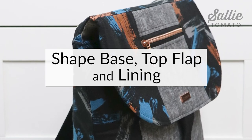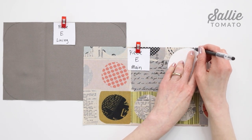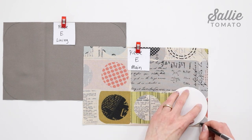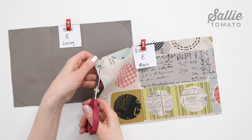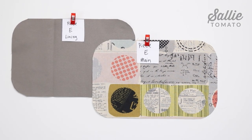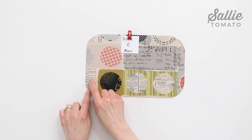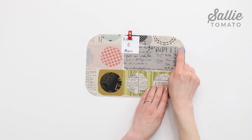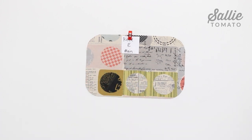Let's move on to shaping the base, the top flap, and lining pieces. Position the circle template found in your pattern in each corner of the main and lining base pieces — that would be piece E — and trace around the outer edge of the template from edge to edge, then cut along the marked line to round each corner. You can also baste that curved edge with a very narrow seam allowance inside the curved lines if needed — especially if you notice the curved edge stretching or rippling, or if you chose not to add foam, fleece, or interfacing to the exterior fabric.